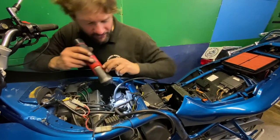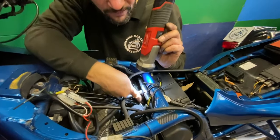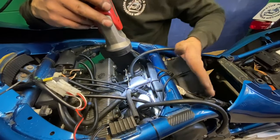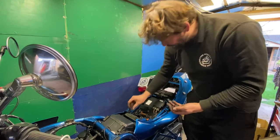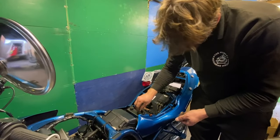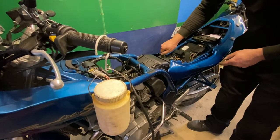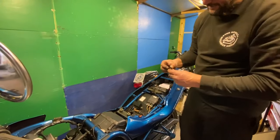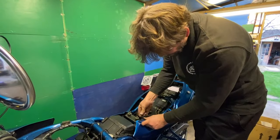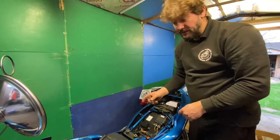We've got the airbox seated and just need to do the clips up. We did notice we'd put the fuel hose on incorrectly — it needed to come on this side of the rail — so we changed that over. Everything else looks about right. We've also got a test tank attached just checking for leaks whilst we're finishing up, and it appears we do not have any leaks, which is brilliant. We'll get the rest of this all back together and then we can fire the bike up.